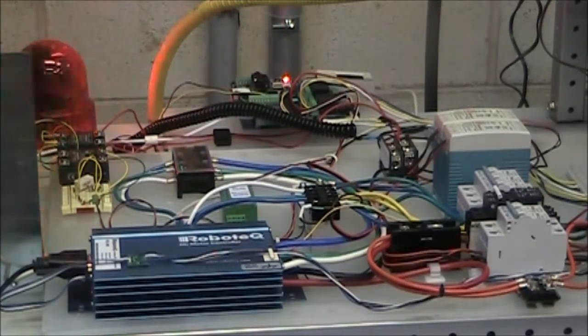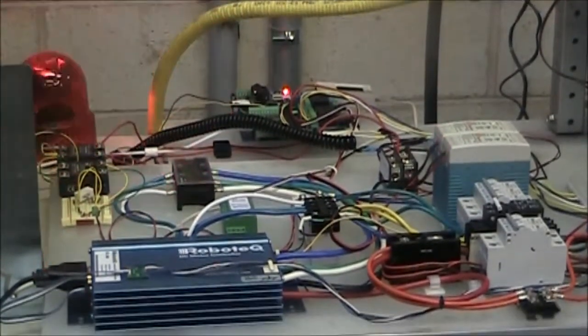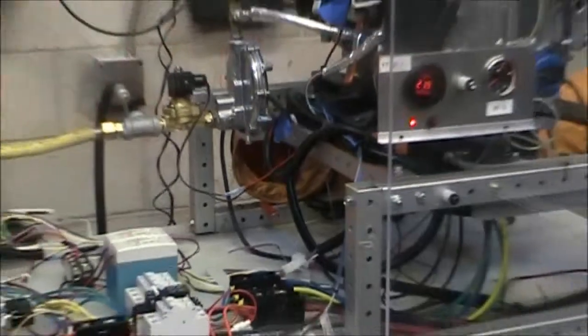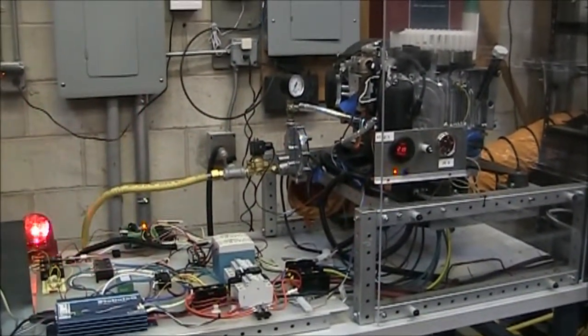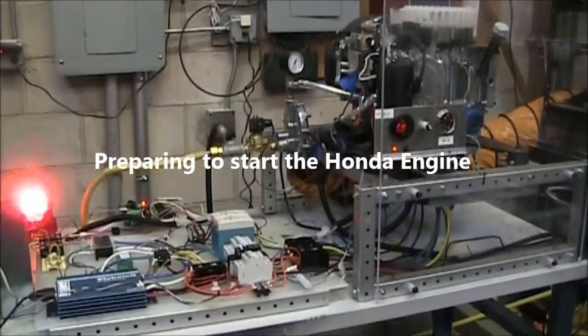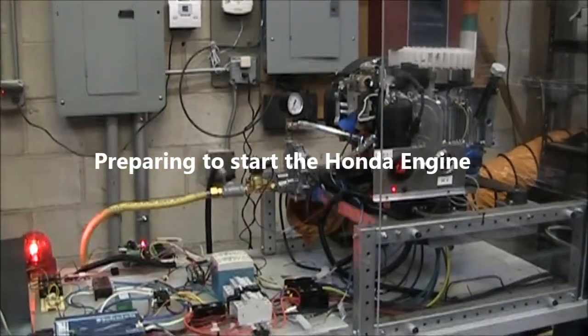We just wanted to show you that behavior so that you can help us understand it. Chris, I'm going to initiate a gas switch, ignition, BLDC relay, and let's run the motor.